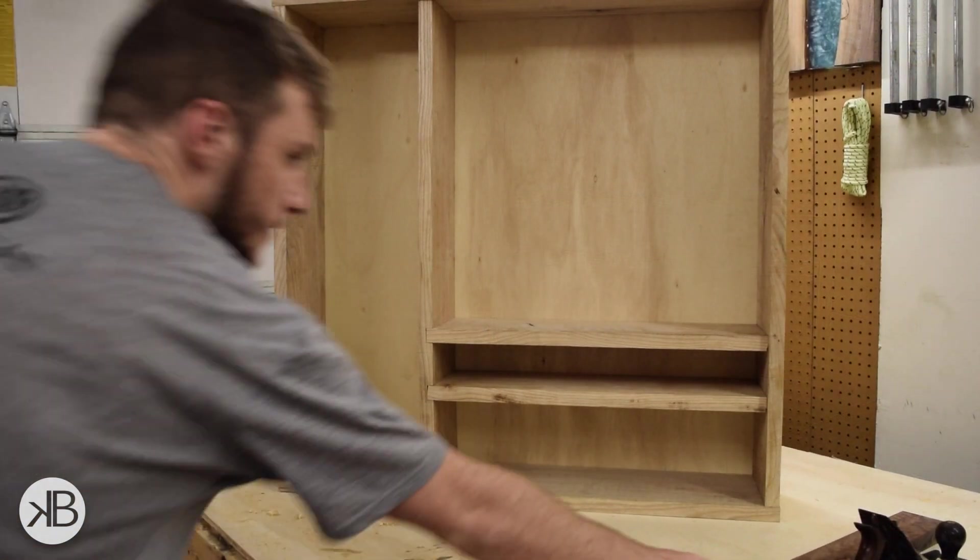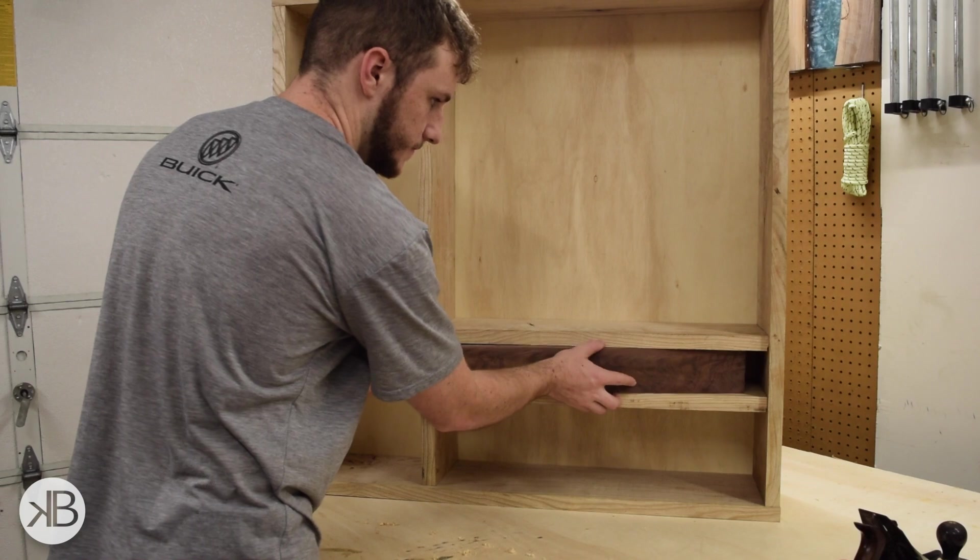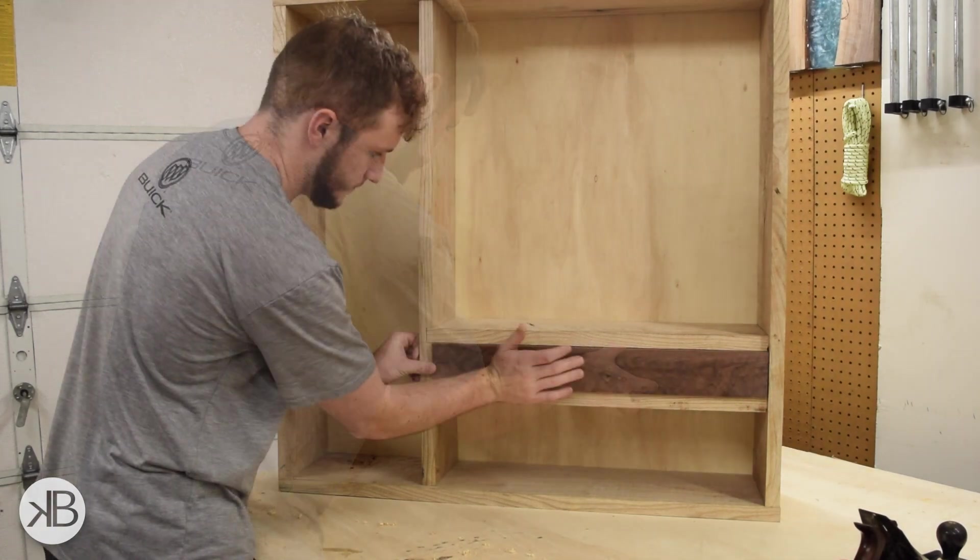Here I'm just dry fitting the piece of walnut that's going to be the drawer front. I don't really have the drawer made up yet, but it's nice to imagine what it will look like.